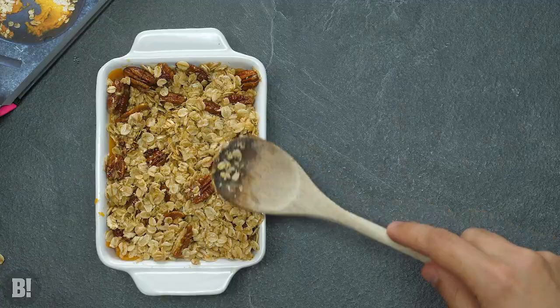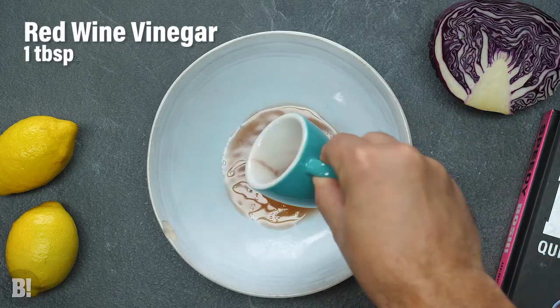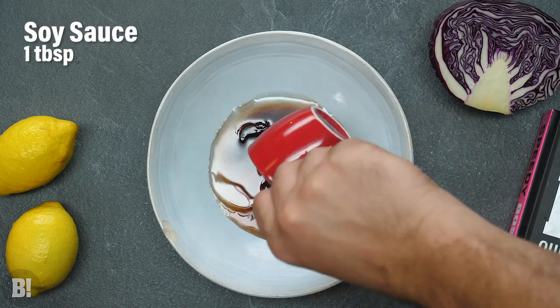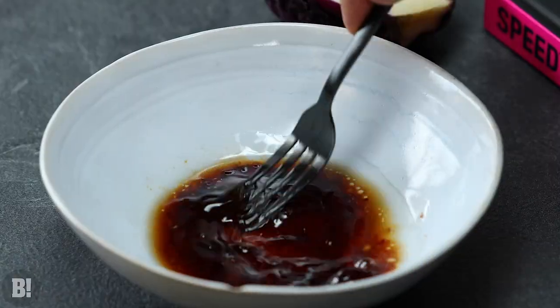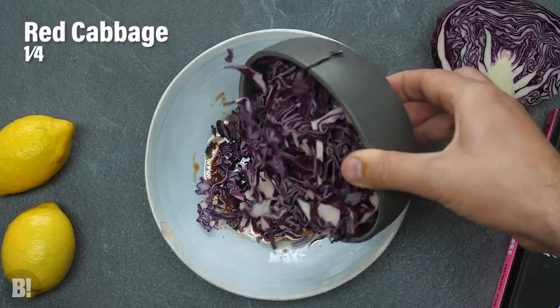Next we're going to be making quick cabbage with a delicious dressing. Simply add your dressing ingredients to a bowl, stir that all together and then add some shredded red cabbage. Set that aside — that's going to develop — and we're on to the next thing. You see how quick we're being right now, this is a proper speedy recipe.